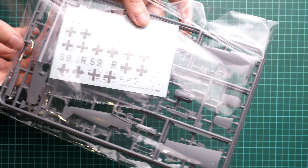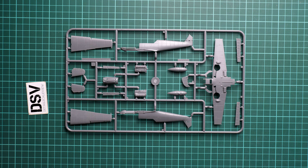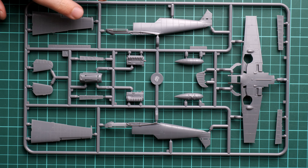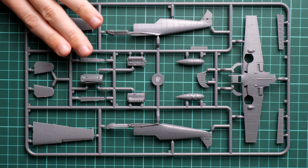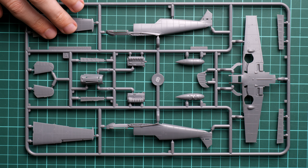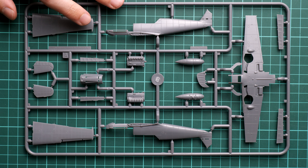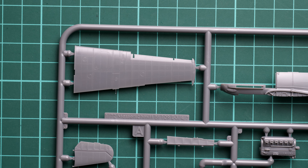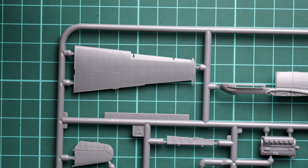The box size is typical for this brand — here you can see a comparison with my hand. We have quite beautiful box art, and the kit number is SH72462. On the side you can see four marking options included in this kit, which should be enough for a 1/72nd scale kit. On the opposite side there is information about the manufacturer, safety notices, and a QR code for the kit info page.